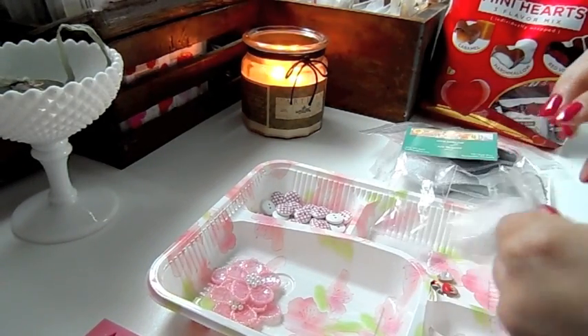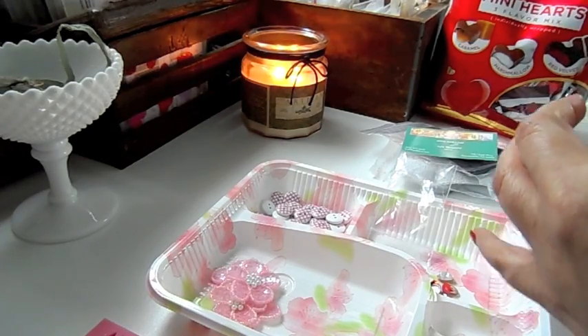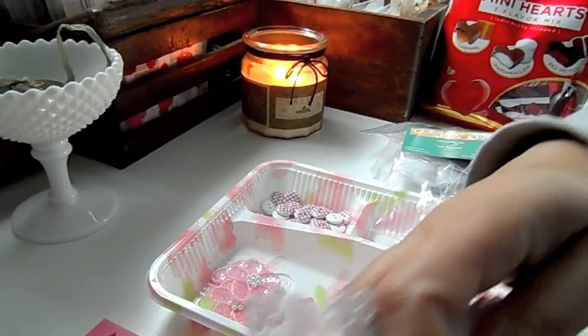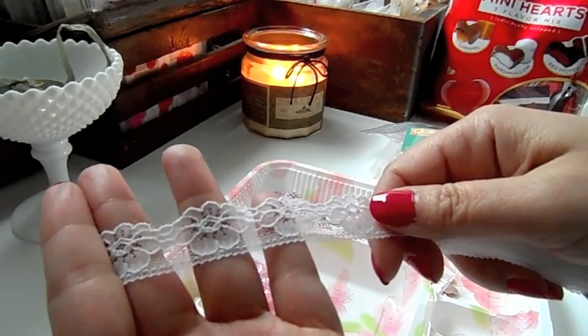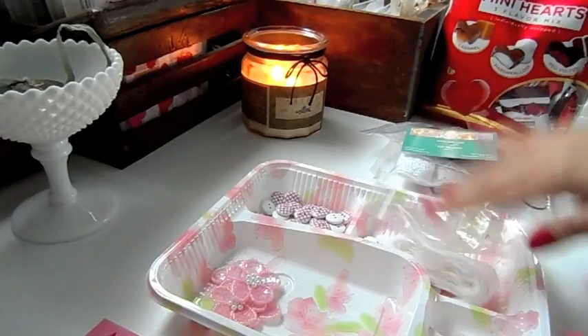And then this pretty white lace — let me take it out of the package for you so you can see. Pretty flower lace, really pretty. I can't wait to play with these and create something special.